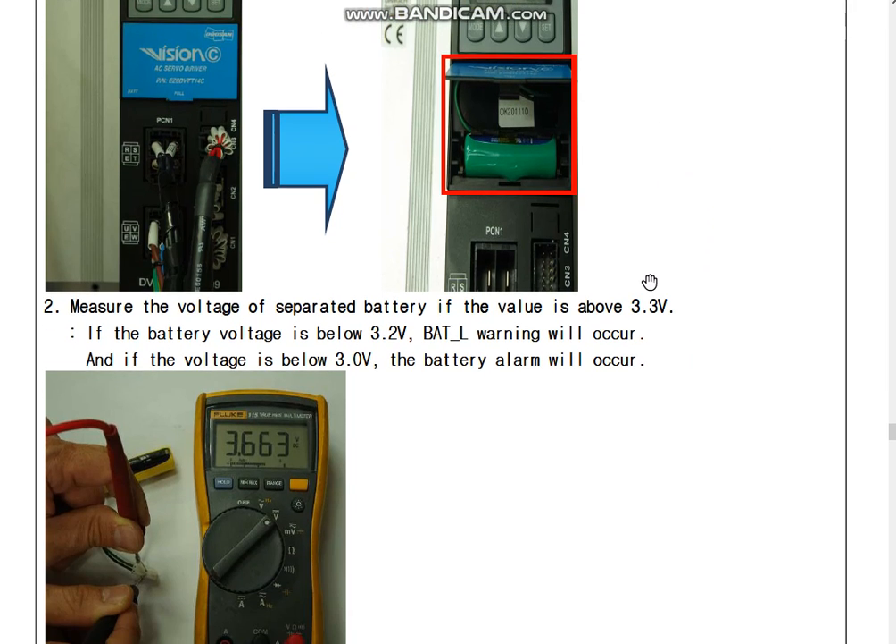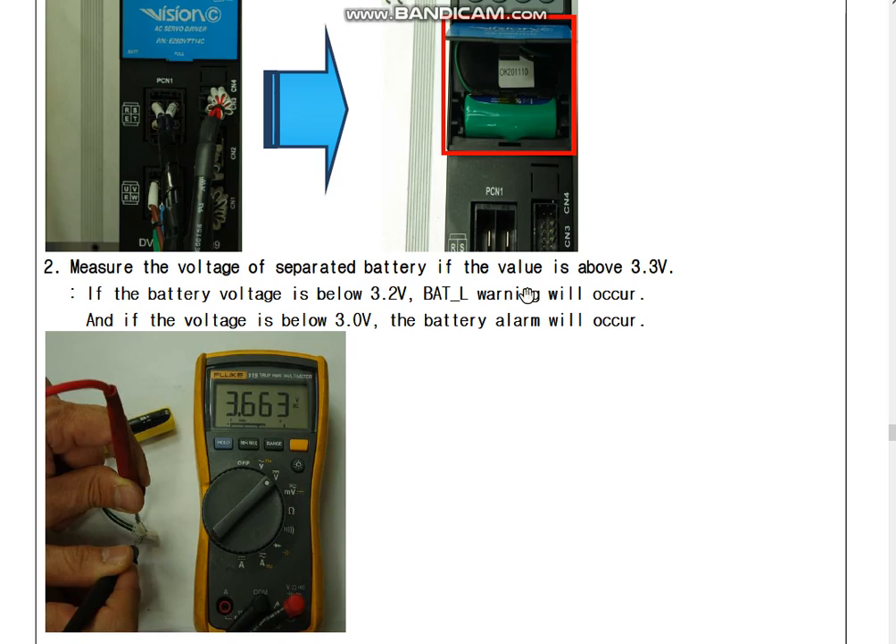Please measure the voltage of the separate battery. It should be above 3.3. If the battery voltage is below 3.2, a BLT_L warning alarm will occur. If the voltage is below 3.0, the battery alarm will occur.